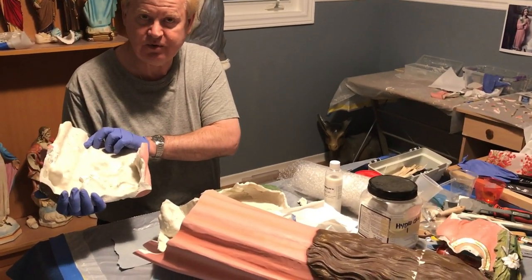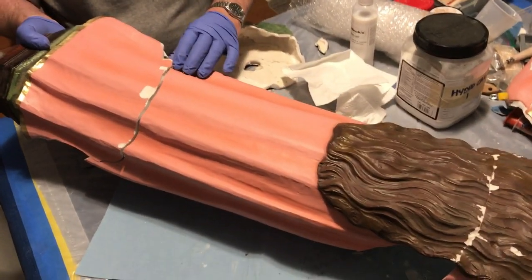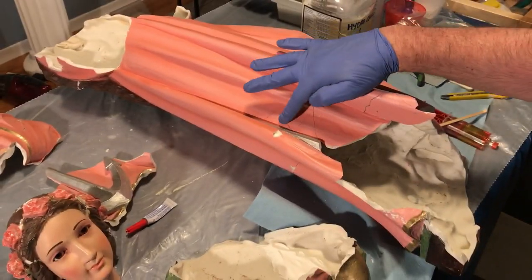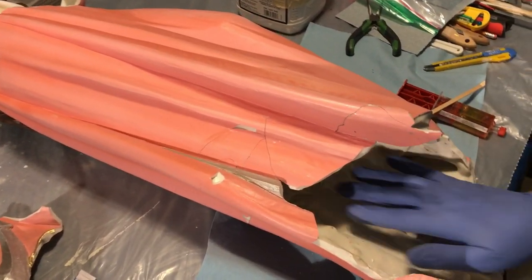This is again three or four pieces already put together, backed up by plaster. We then start to make sure the pieces all fit, and we begin the process of reassembly before we get to the actual patching, replastering, and painting of the final product.